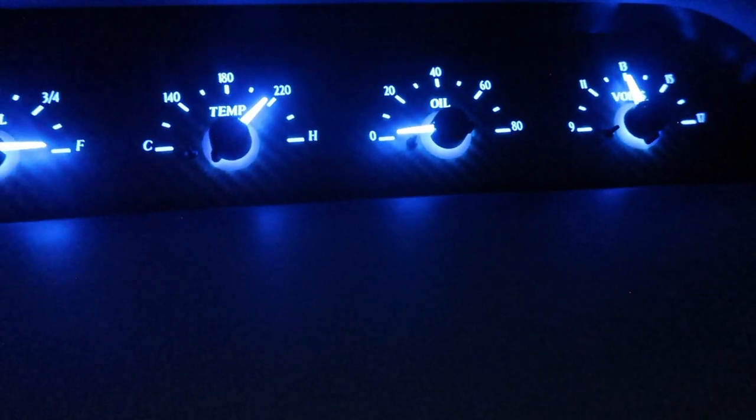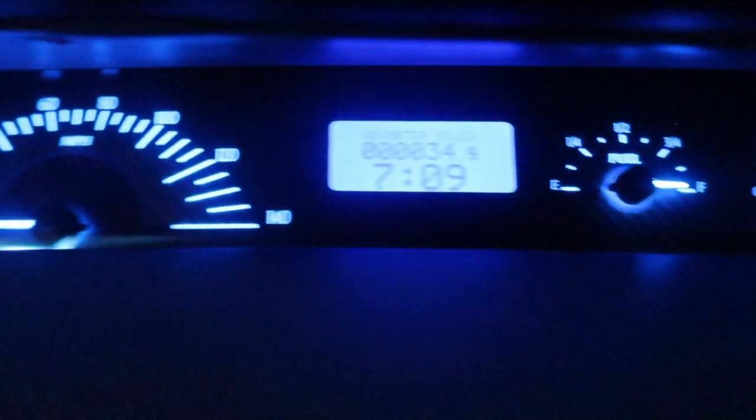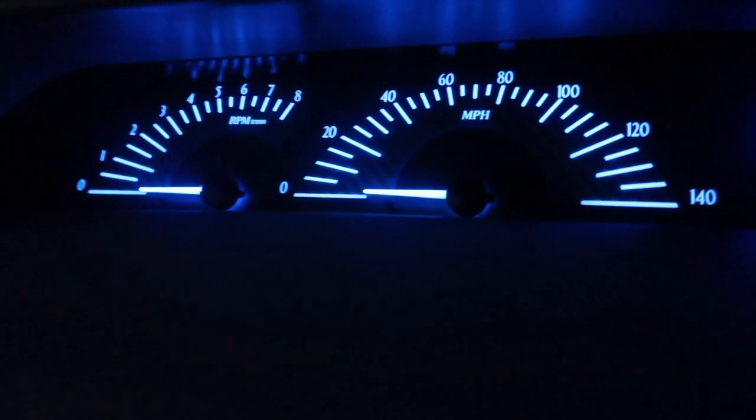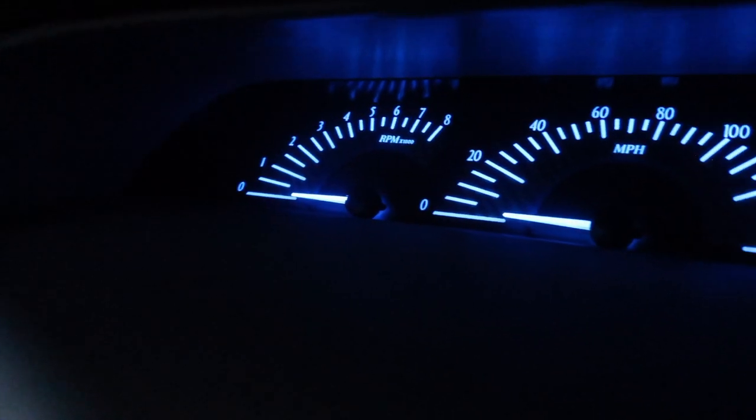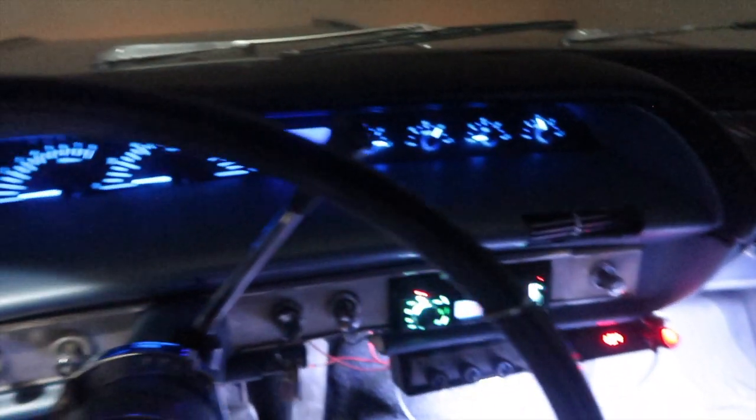Look at that — the battery reader, oil temp, fuel, speedometer, the RPM. It's nice, it's very easy to do. Took my guy like a day and a half to install it. It's nice, man.